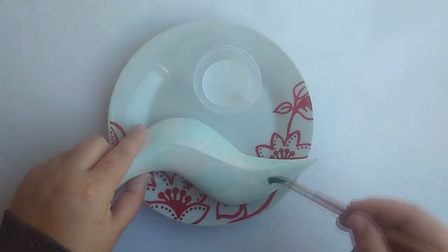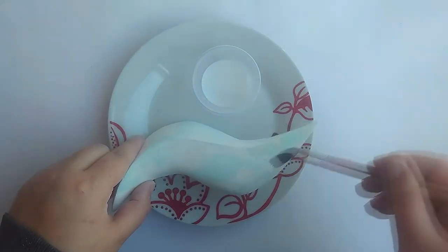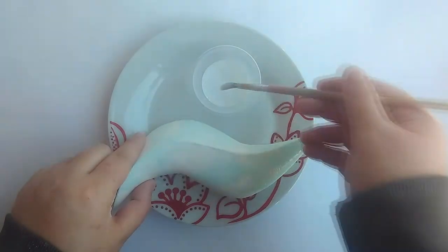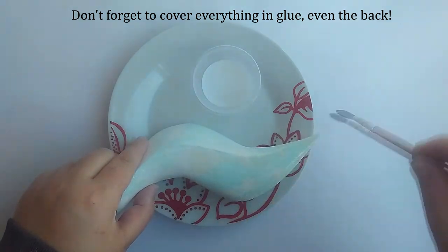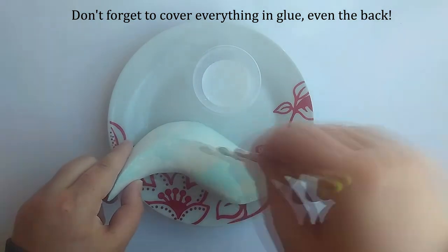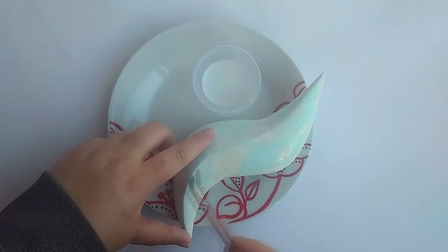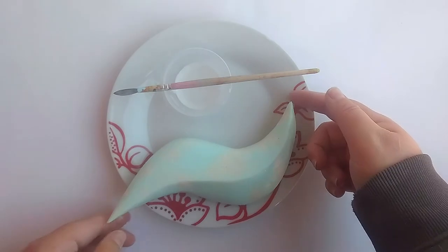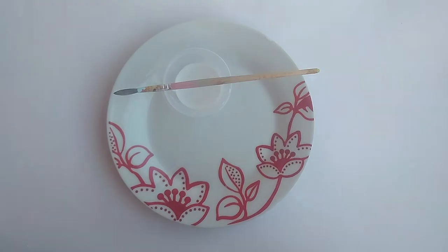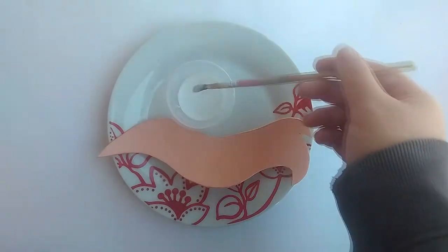I'm using wood glue as a primer and a brush to apply it as evenly as possible. I also cut out the other parts of our prop from an EVA foam sheet and cover them in wood glue as well.